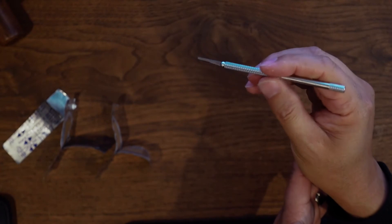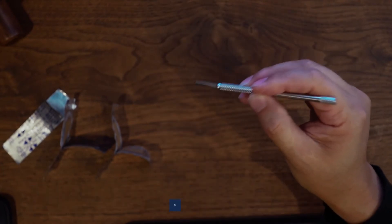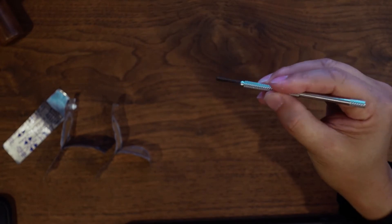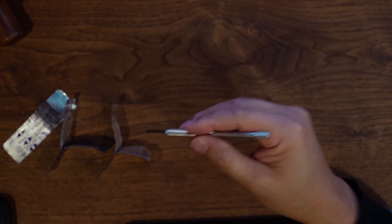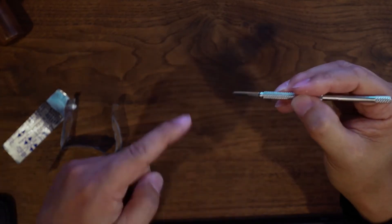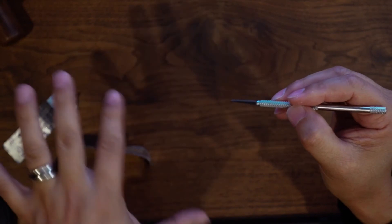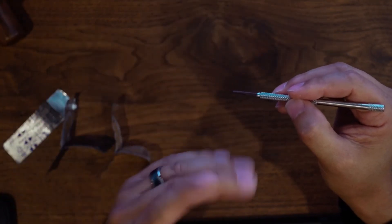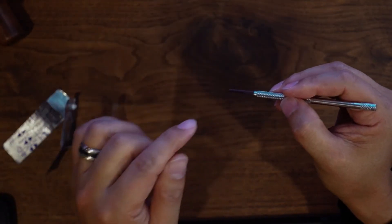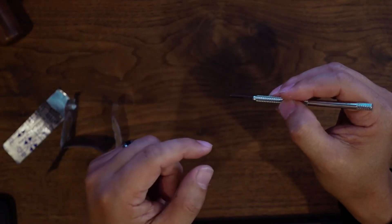Always control the blade securely and don't shake. This applies to all three blades — you need to control the blade, know where the tip is, and know where the cutting edges are on each blade, so you don't make any mistakes like accidentally puncturing through or widening or lengthening the incision.